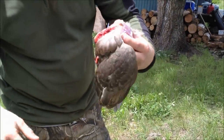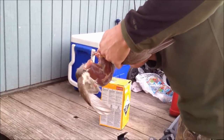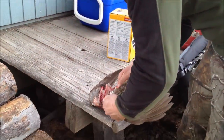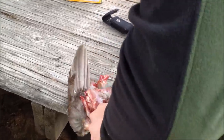Now you put the wings over there on that stump, chop off the wings. Cutting off the wings. You just break the bone off? Yeah, just break it off.